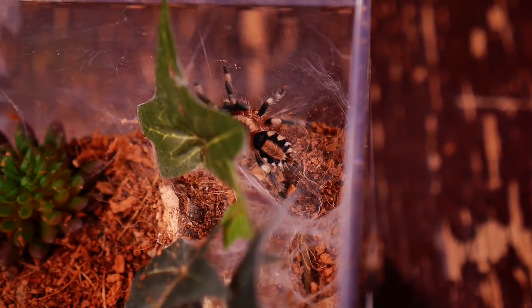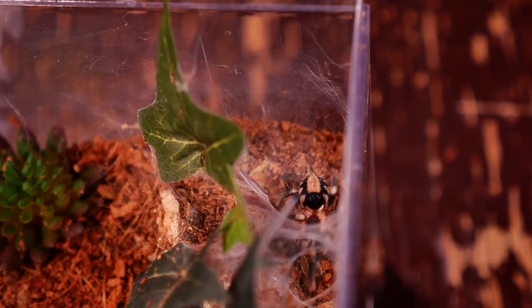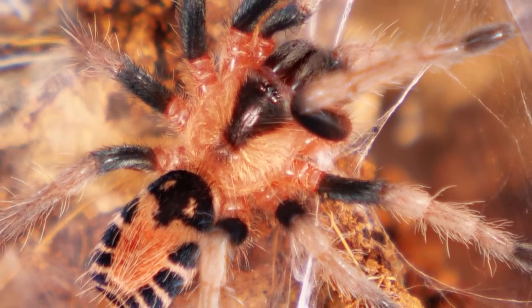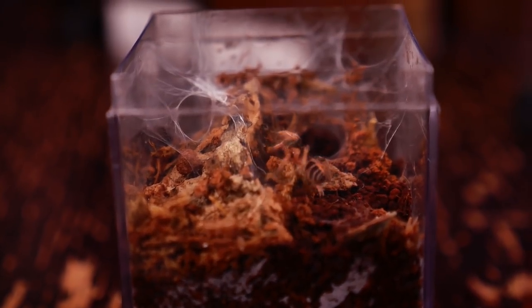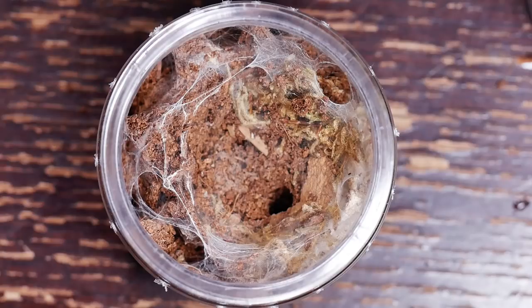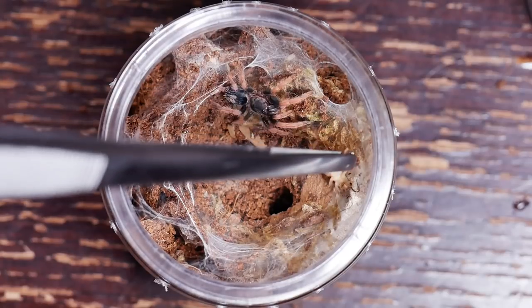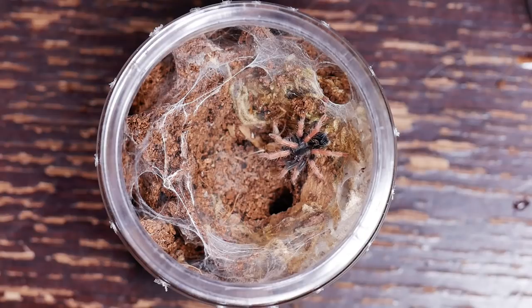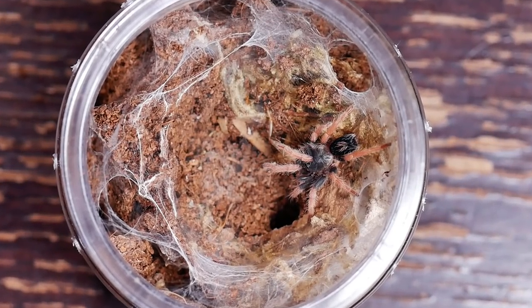This tarantula is docile, though a little skittish. Mine spends a lot of time walking around its enclosure exploring, moving dirt to build tunnels, and doing a lot of webbing. I've seen old care sheets suggesting you keep this tarantula anywhere from fossorial to arboreal, but I choose the middle path. I give mine plenty of substrate to burrow into, as well as providing some branches or leaves for them to anchor their webs on. My C. elegans will burrow down and make tunnels with two or three entrances, webbing up extensively around those openings and even making little web tunnels above the ground.